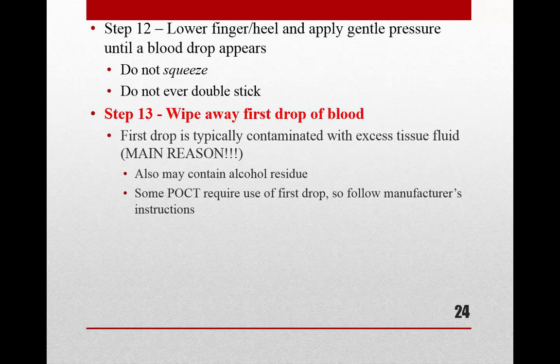Lower the finger or heel — gravity helps blood flow — and apply gentle pressure. Use the meaty portion of your palm pressed against the fingers rather than squeezing near the knuckles. Once you've made the puncture and squeezed out the first drop of blood, wipe it away.